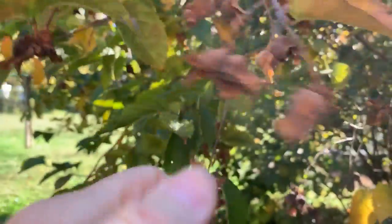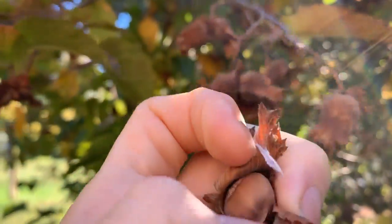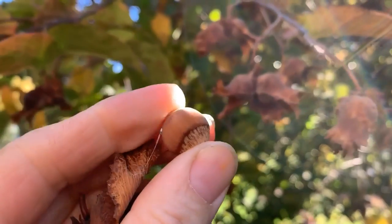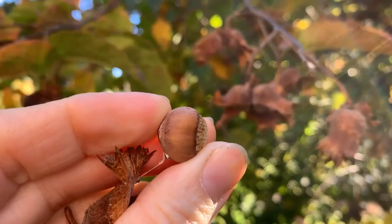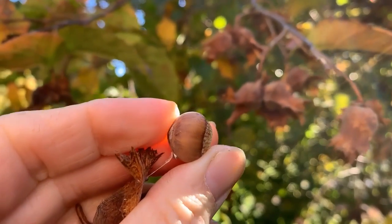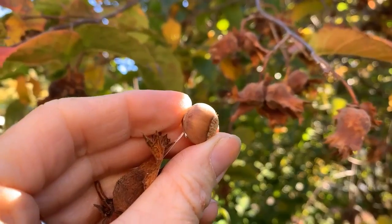You can take these hazelnuts off the tree and pop them right out. There's a beautiful little nut inside, and then tap it really lightly with a hammer and the nut pops right open. You can eat hazelnuts raw or you can roast them — either way they're delicious.